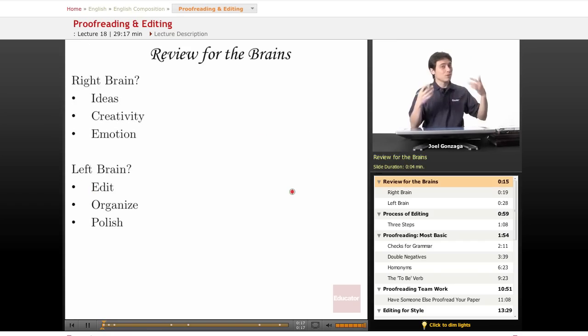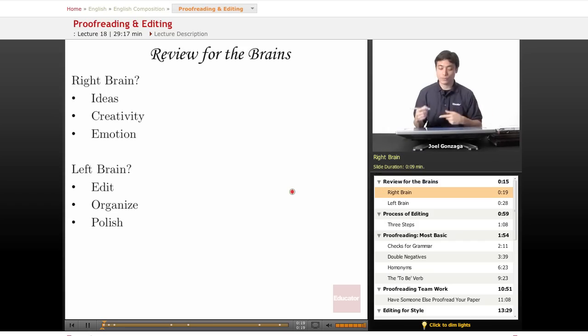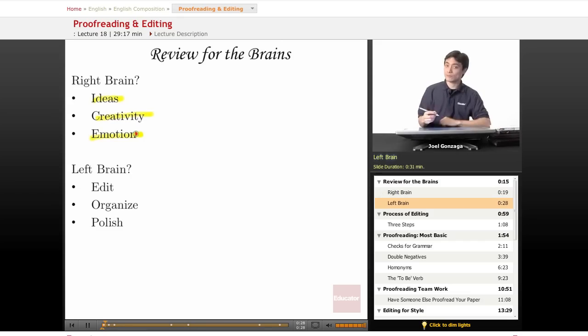Let's review the halves of the brain. We all remember what the right brain does — it comes up with a lot of ideas, it is extremely creative, and it gives lots of emotion. What does the left brain do? It edits, organizes, and polishes. I bet you can guess which part of the brain we're going to be working with today. We are going to be editing, so we're using 100% left brain.